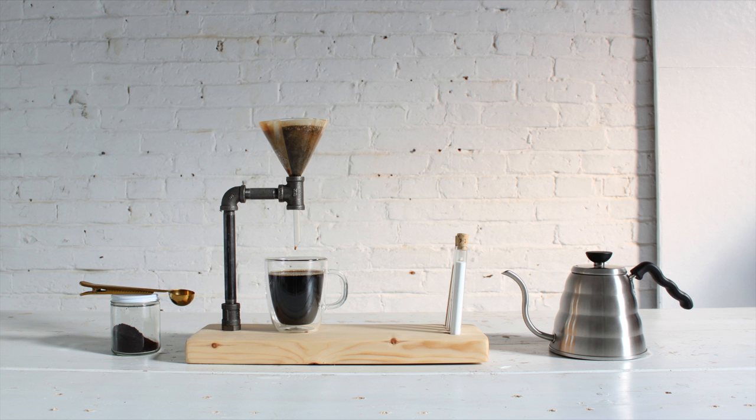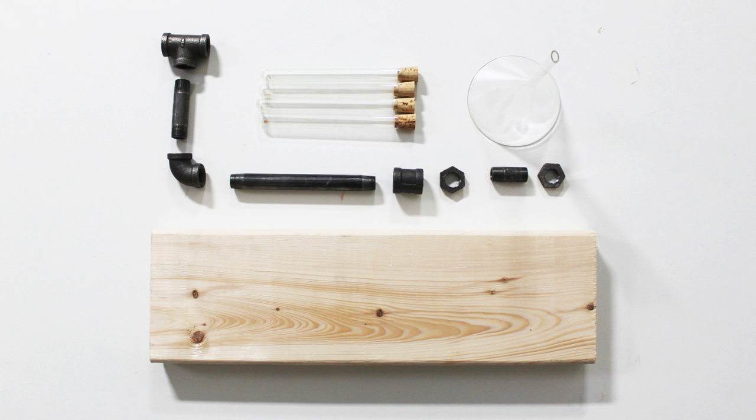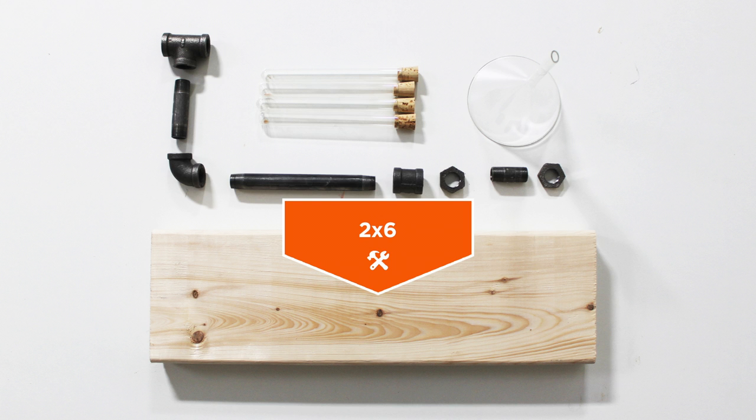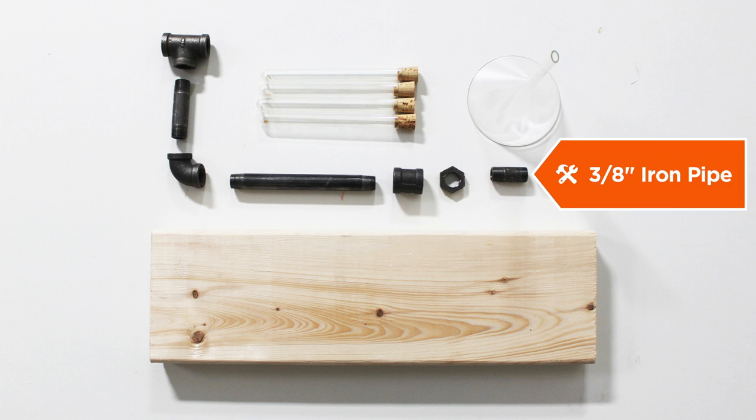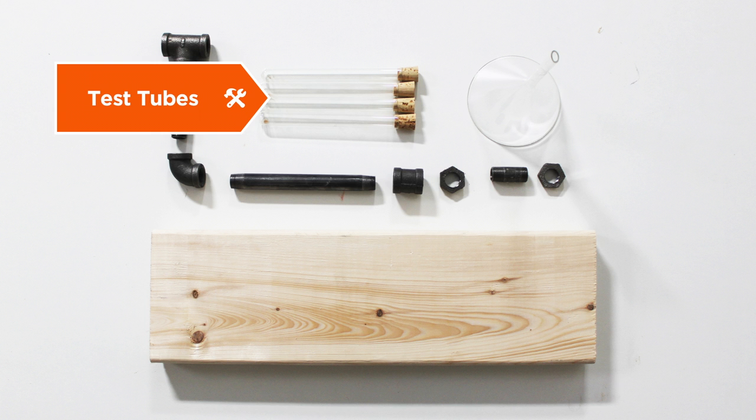Today we're going to make a pour-over coffee maker out of black iron pipe. Here is what you need to get started: a short piece of 2x6, some 3/8 diameter black iron pipes and fittings, a glass funnel, and some test tubes.